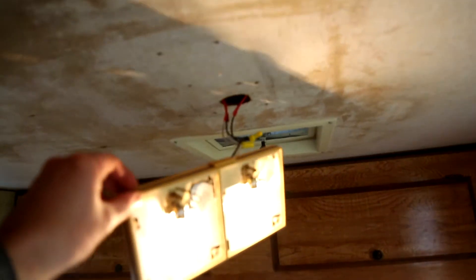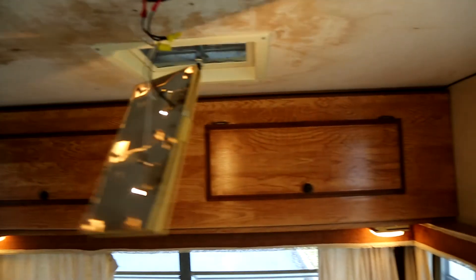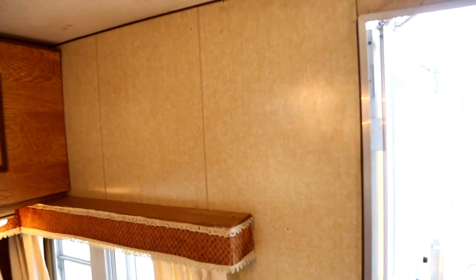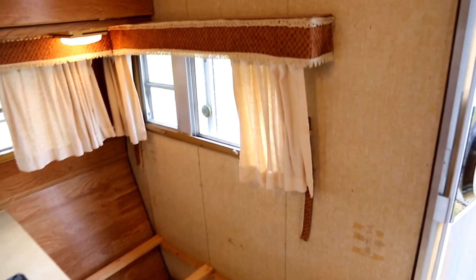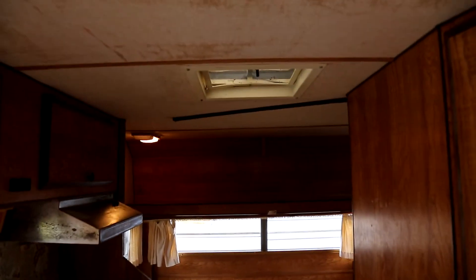All the light fixtures seem to work, but I'm going to replace them anyway to make them nicer and convert to LED, since they run off the battery — LED will last much longer. There's some crazy wood paneling I'll gently sand down with fine grit and then paint. All the cushions will be reupholstered and I'll put up some new curtains, then just do some minor repairs and touch-ups.